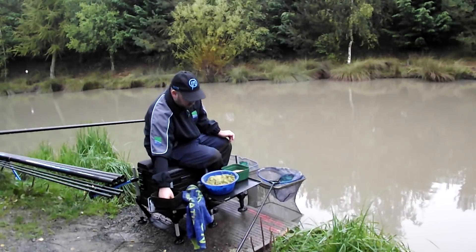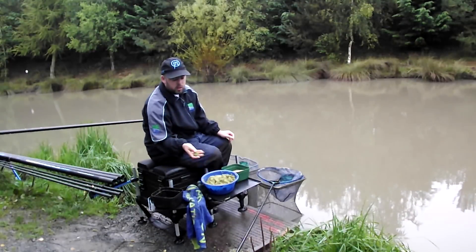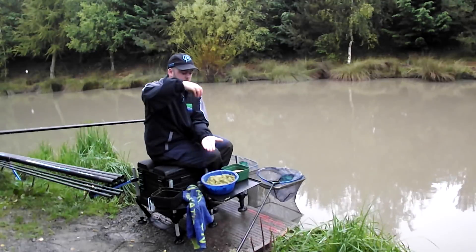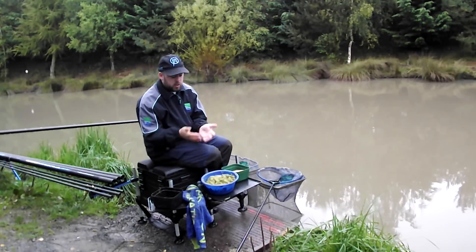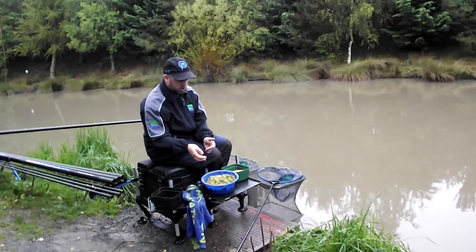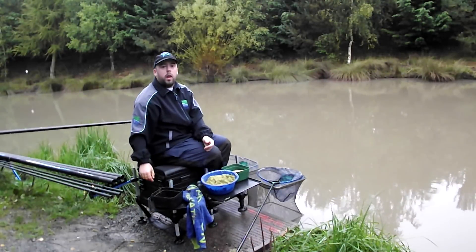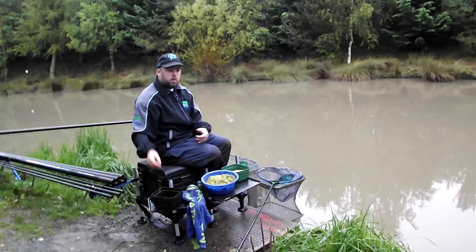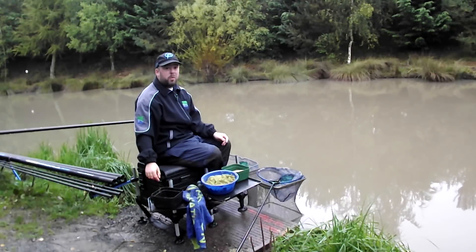Now we've given it a good mix. This is the kind of consistency that we want. It looks ridiculous, I know. But the best way to test it is if you get a ball in your hand and you drop it, and it flattens like that, you know you've got a perfect consistency — and I can still tip it off my hands. That's the consistency you want. And then all you need to do is set up this rig, so I'll get the rig set up and we'll hopefully catch some fish.